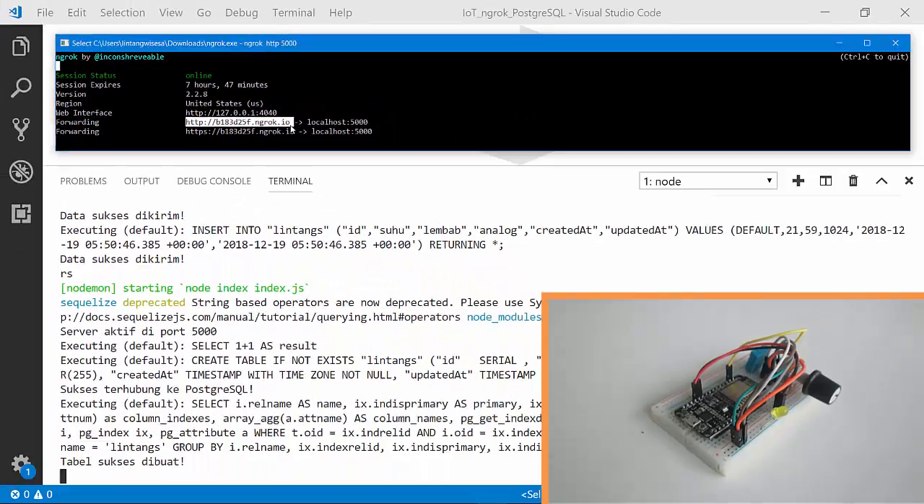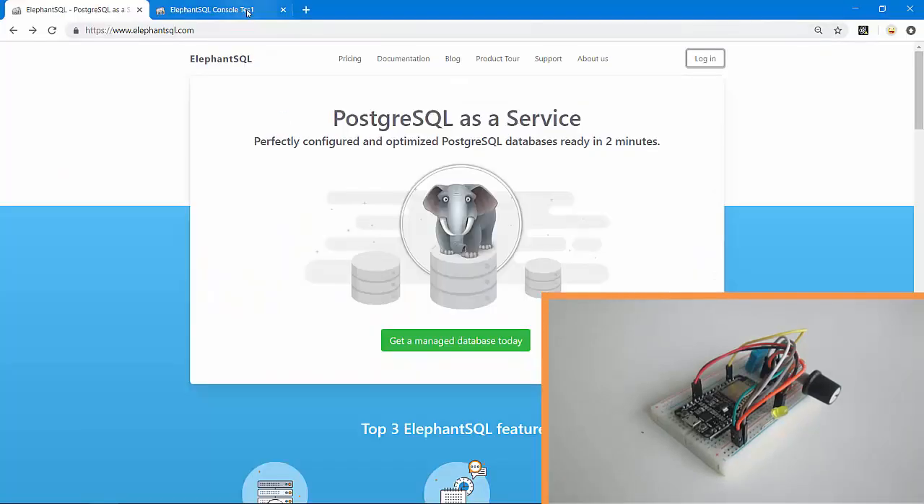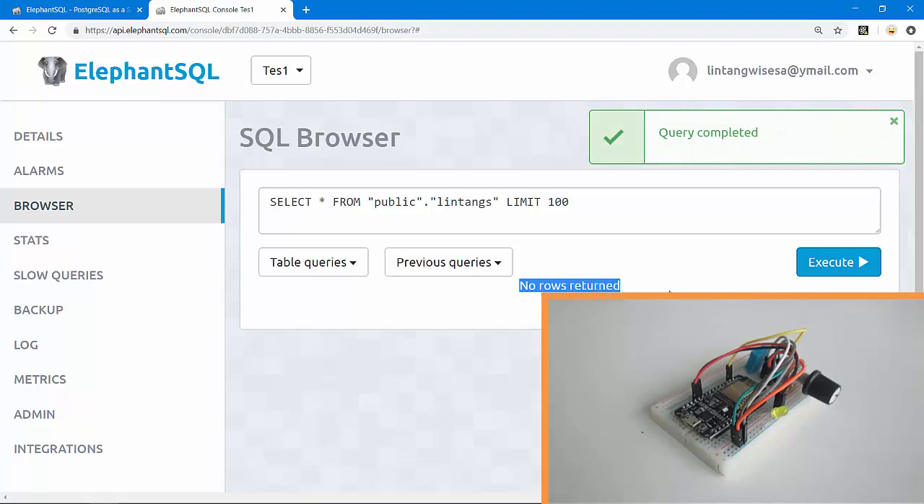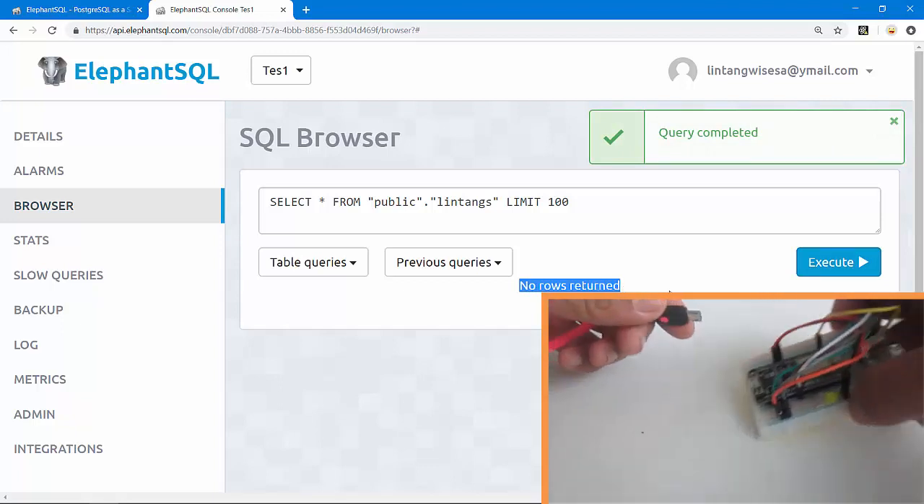On ElephantSQL.com I've created an instance and also a table. We can check: SELECT * FROM my table called 'lintang', execute — there is no data here, no rows returned. Okay, let's turn on my ESP8266.